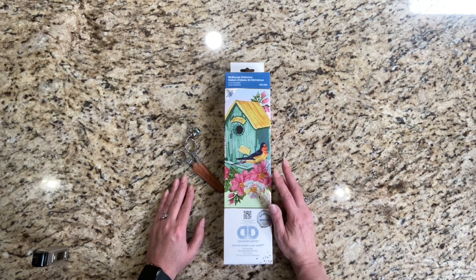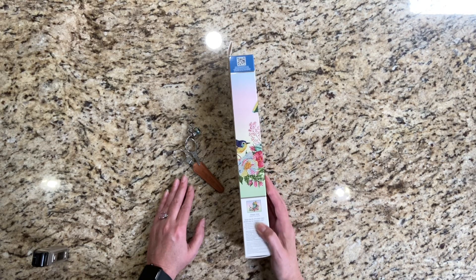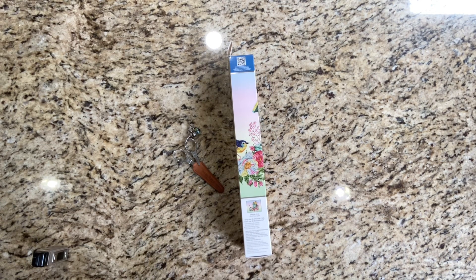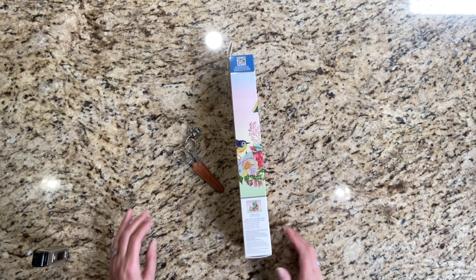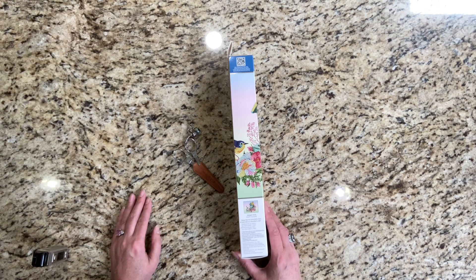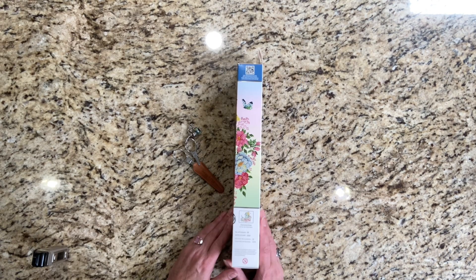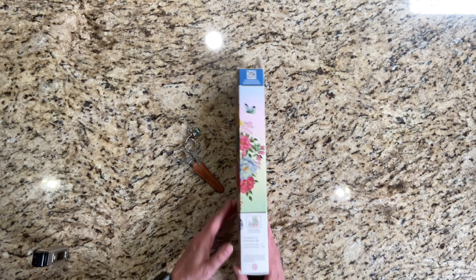Today I'm going to be unboxing this Diamond Dots painting. It's called Birdhouse Welcome. I'm interested to see if this is a partial or not. The design size is 35 by 27 centimeters, or 13.8 by 10.6 inches. The fabric size is 43 by 35 centimeters, which is 16.9 by 13.8 inches. It has 26 colors and 3,393 drills on it.